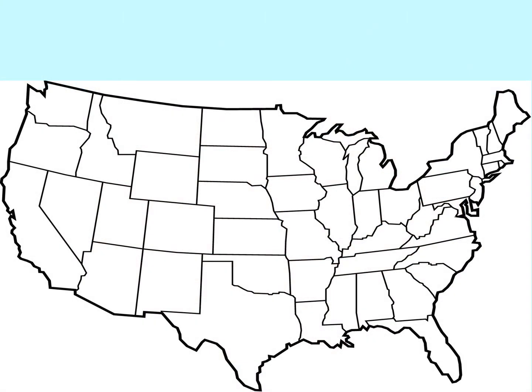Our first exercise is going to test your memory. Consider the outlined map of the United States. Can you point to each state and name it? For any of these exercises that we do in this presentation, don't forget to pause the video while you're working until you're ready to move to the next exercise.